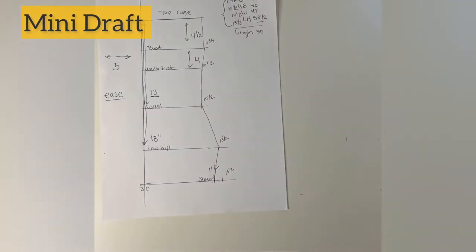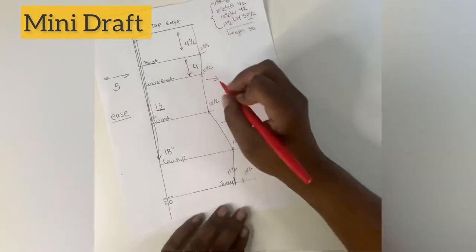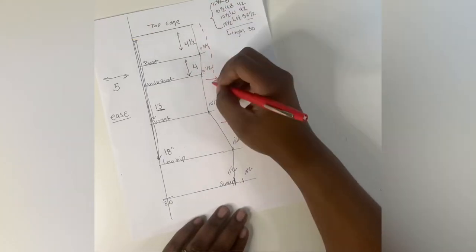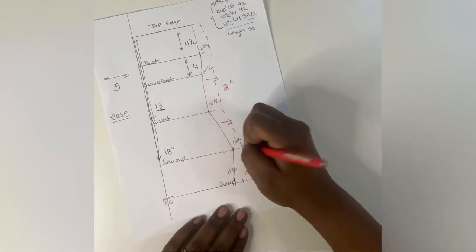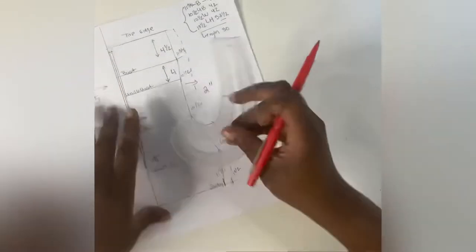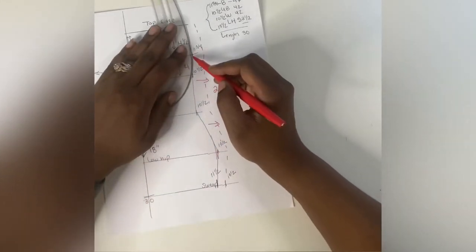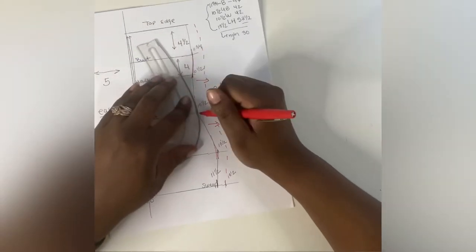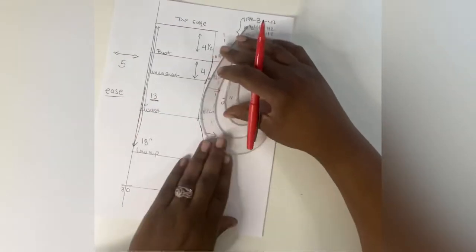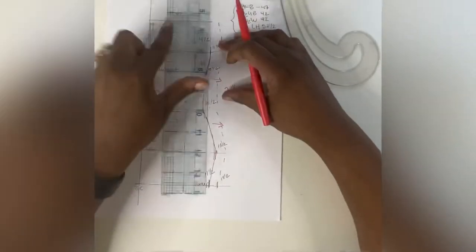Once you have those lines connected, we're going to add two inches for the seam allowance all the way around the side of the garment — this gives you a half-inch sewing allowance for both side seams. Now I'm just going to take my mini curve and give you an idea of how you should be curving and blending the angles on your pattern. You want to smooth them out — no pointy edges.